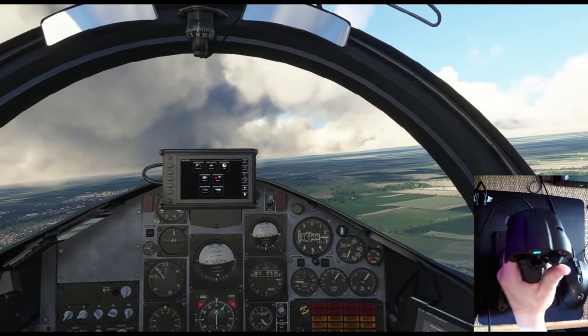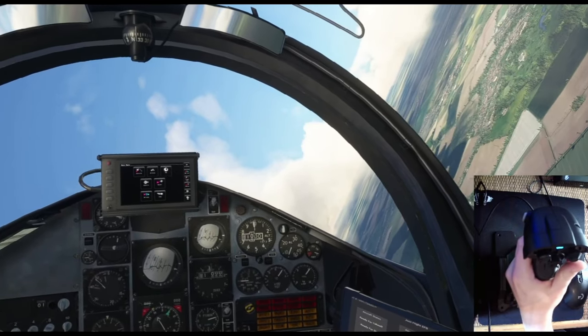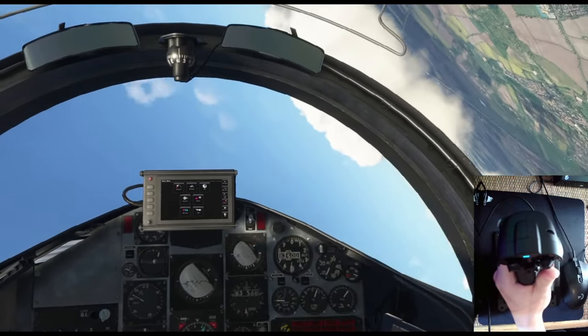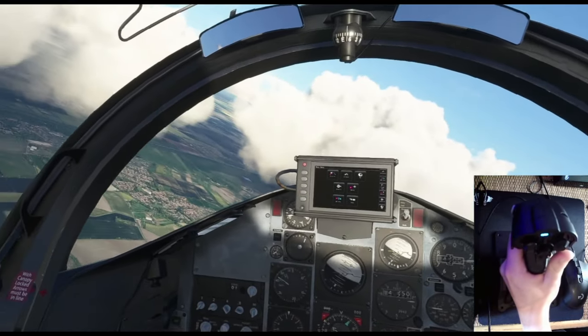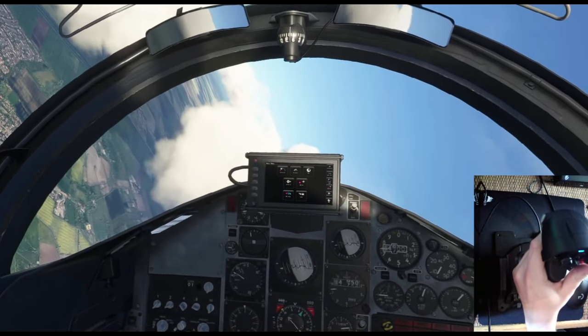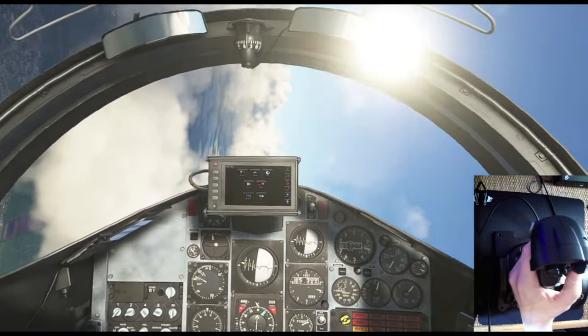I'm going to continue flying but stop the video here. Next time you see me we'll be in DCS and go for a flight to see how this stick feels in a more combat environment, although I think we'll do a bit of a display again because that really shows the control movements the best.